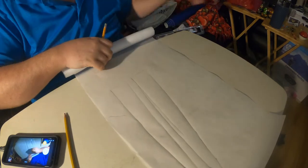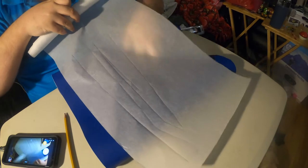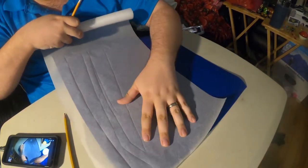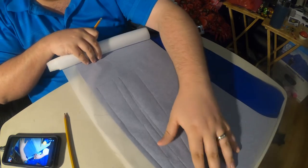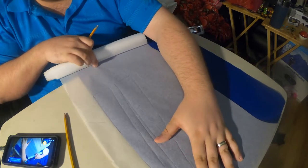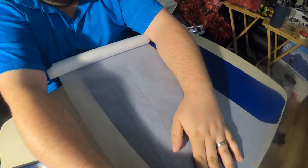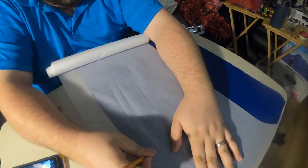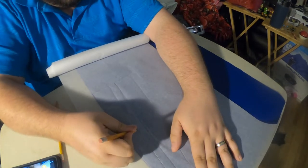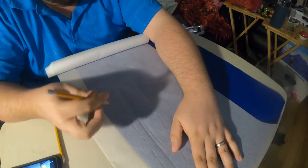I'm going to fill in the outline a little better here, and then take the roll of pad skin material. I'm going to cut it close to the edge so I don't have a whole lot of waste. Now I'm just going to trace it along and hope that it transfers. Out of the package this stuff has an interesting smell — kind of like fake Halloween makeup.